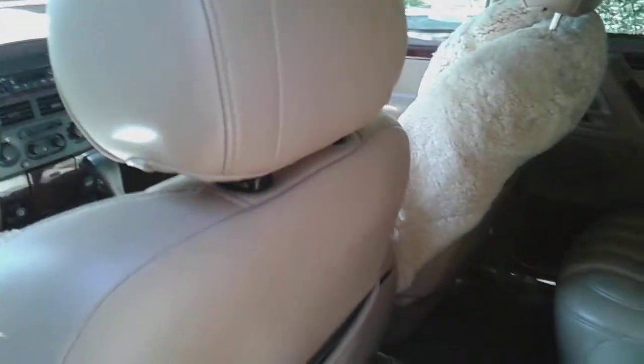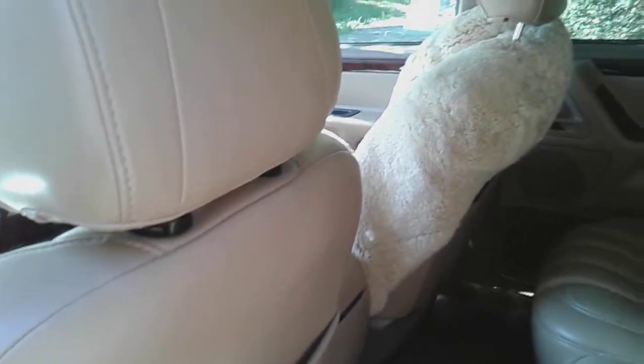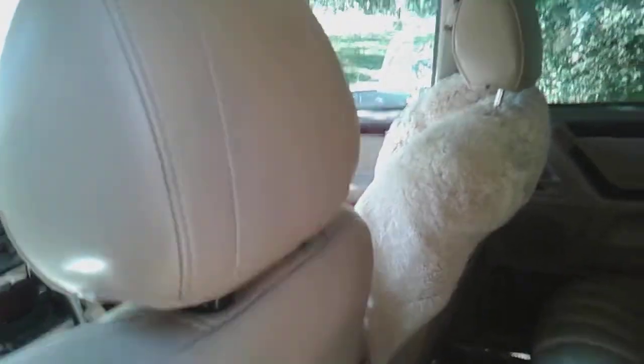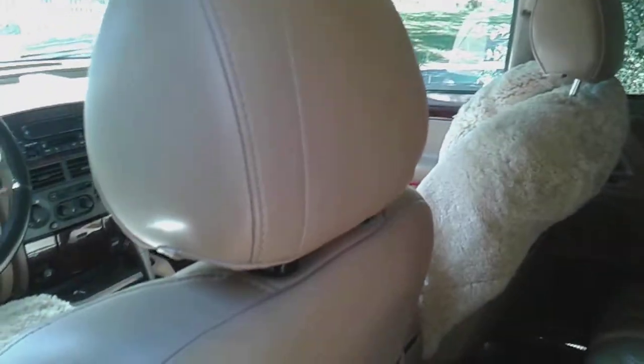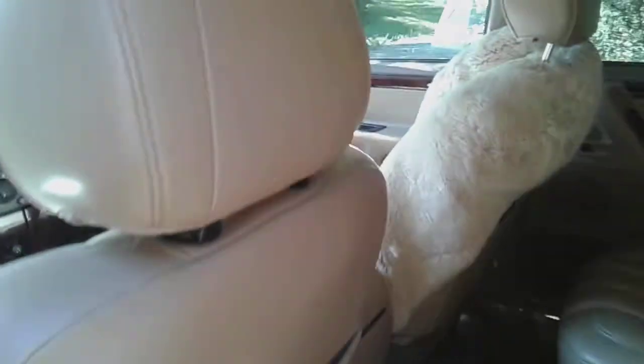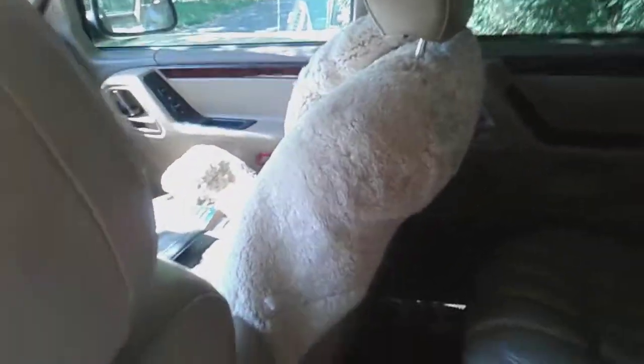I wanted to show you — I've been struggling with how to remove the headrest, and I know there's lots of videos on it, but it's really not as complicated if you know what you're doing. So I thought I would just show you what I did. I was removing these sheepskins that I had given him after moving to cold Maryland, and I've got all these tools here, but it turns out I won't need them.